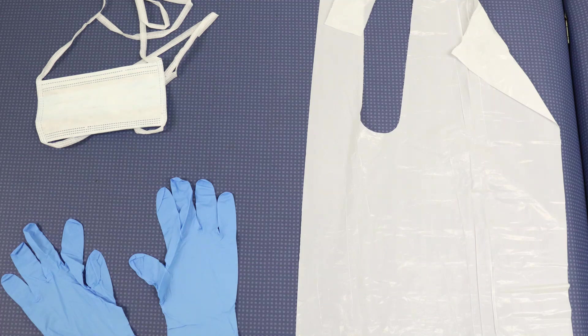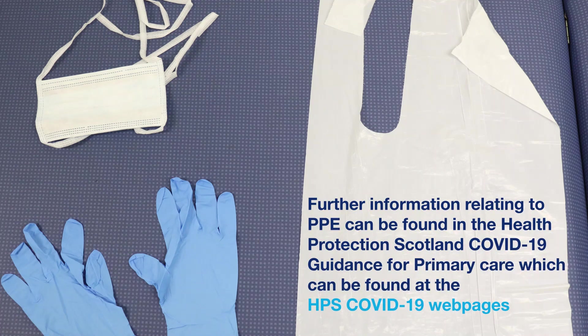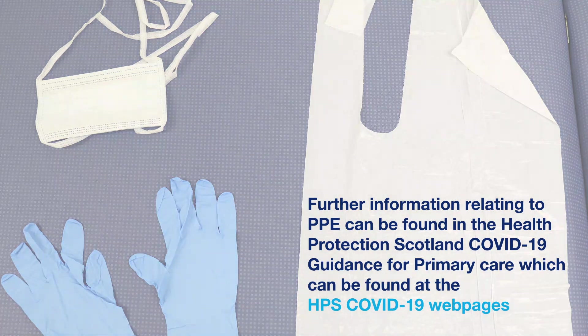All PPE must be appropriate for use, fit for purpose and well fitting. Eye protection, for example goggles or a visor, must be worn if blood or body fluid contamination to the eyes or face is anticipated. Further information relating to PPE can be found in the Health Protection Scotland COVID-19 Guidance for Primary Care, available at the HPS COVID-19 webpages.